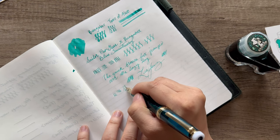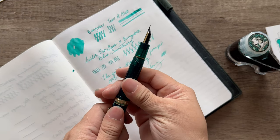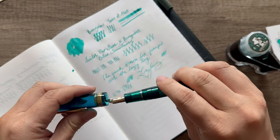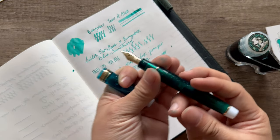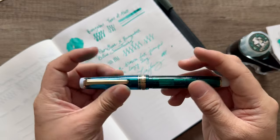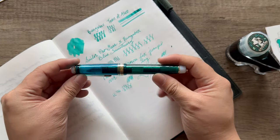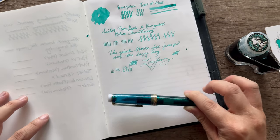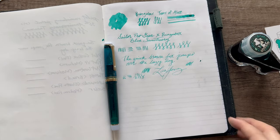Oh my gosh, you guys, I'm so happy with the journaler nib. Thank you so much, Gina — you are amazing. If you guys have journaler nibs, let me know down in the comments.